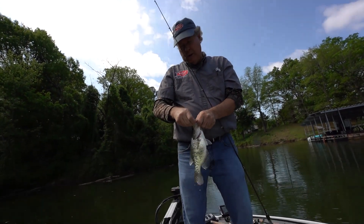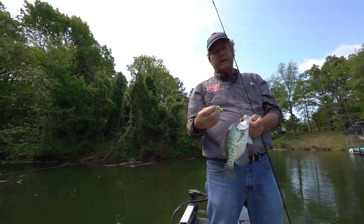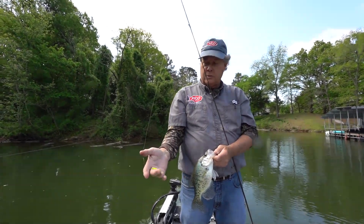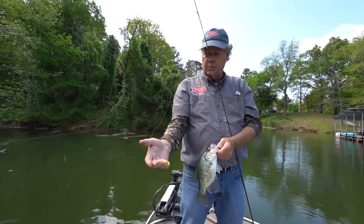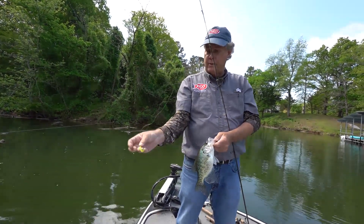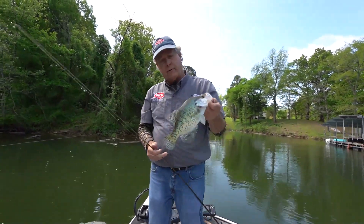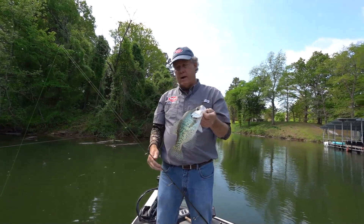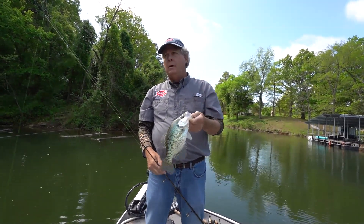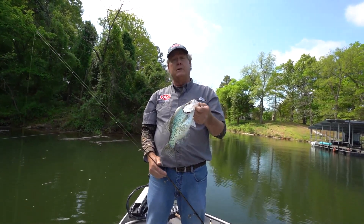Two baits that I'll use. The thing with crappie, they either want action or they want lack of action — they'll eat. Today I'm starting off with a curly tail grub, this little Pico chartreuse and white on a Pico wedge head. It's got a good wide sickle hook on it, so it's going to hold that fish. As long as they're after action — now if you get on them and they start biting this and just seem to quit, that's when I'll go to the Pico pointer shed, where it doesn't have all that flapping tail but still puts a bite-sized bait in their mouth.